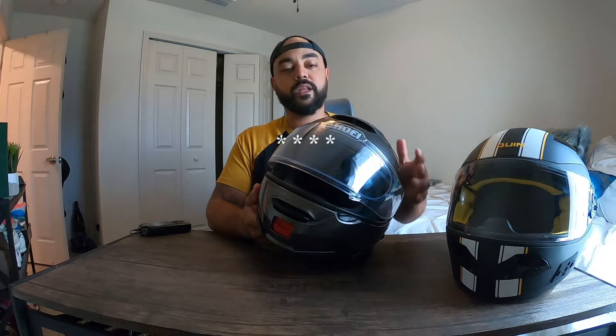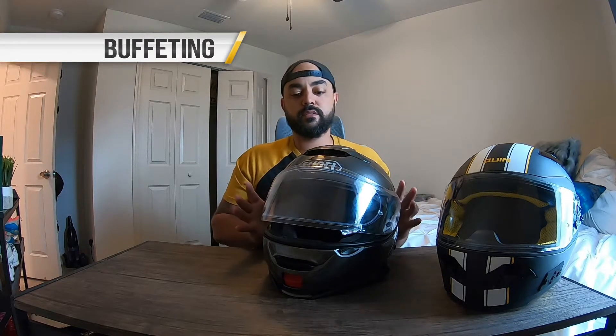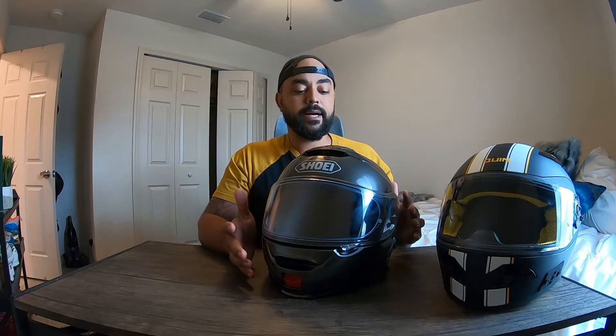On buffeting — it's not the most aerodynamic helmet, but not bad. There's some movement above 80 miles an hour. Keep in mind my personal experience is on my specific bike, windshield, and helmet combination, and I wear an extra-large so that increases helmet bobble a bit. I've had helmets with less buffeting than this one; it has a small rear lip that helps, but there's still some wobble that I don't experience as much with other helmets on the same fairing and windshield combo. I gave it four stars — some room for improvement, but not something that would keep you from buying it.